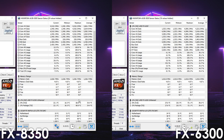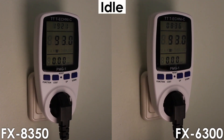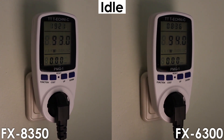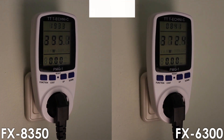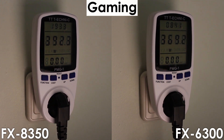Looking at temperatures, the overclocked 8 core FX runs around 3 degrees cooler, though the VRMs are running 16 degrees Celsius hotter compared to the overclocked FX6300. For power consumption, both CPUs consume the same at idle, though under load the FX8350 consumes more power, which is no surprise since it performs better across the board.